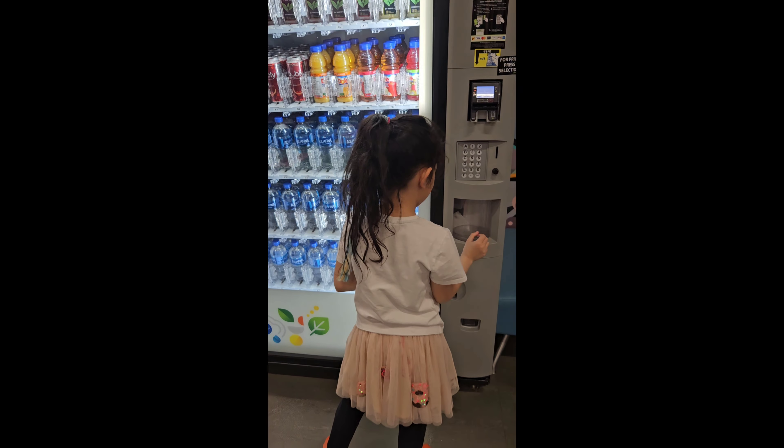I really love this one, guys, because there's a ribbon and curls on it. Thank you for watching, guys! Please like and subscribe and hit the notification bell so you'll be updated on our next video. Take care and God bless, bye!